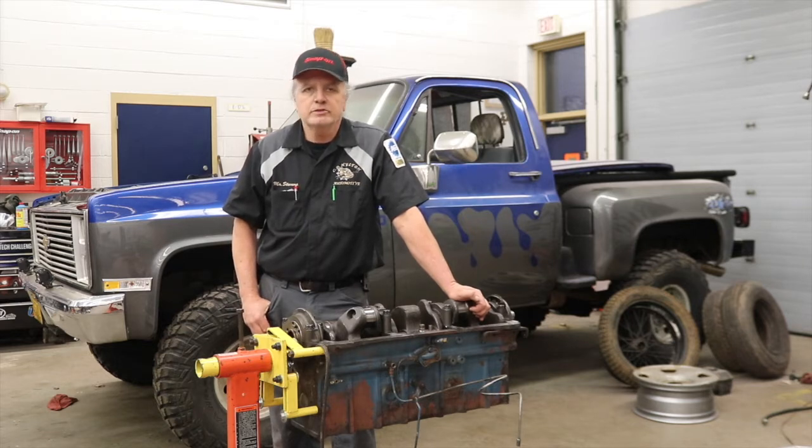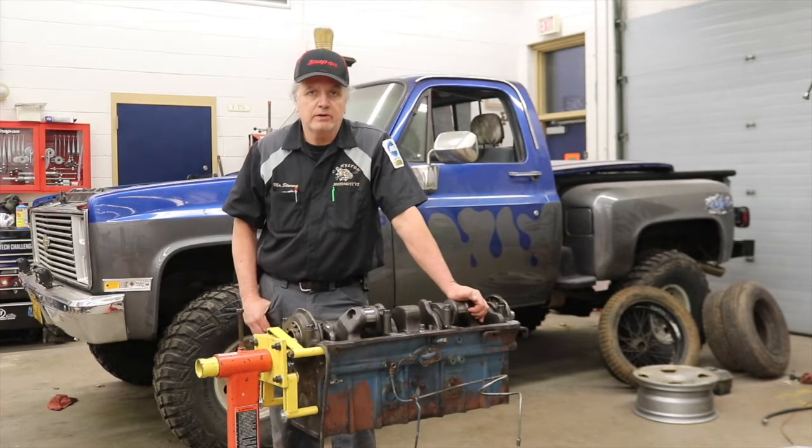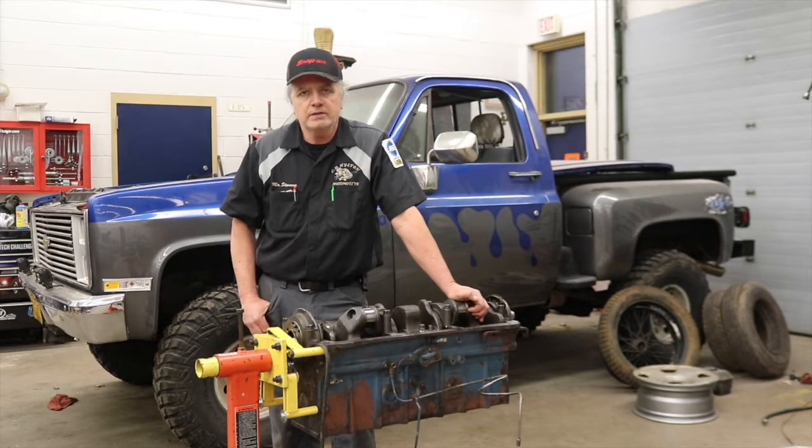We also got more engine work done on the replacement engine for the Honda Civic. But on the 48 engine, with the crankshaft securely in place, the students got busy installing new camshaft bearings. So next week we should be starting to put the pistons back in, get the oil pan on it, and get the bottom end wrapped up.